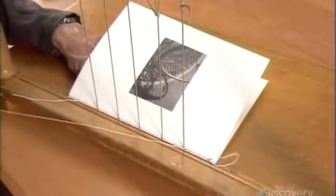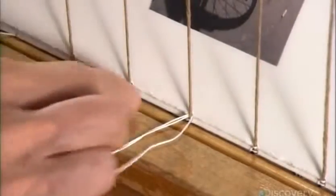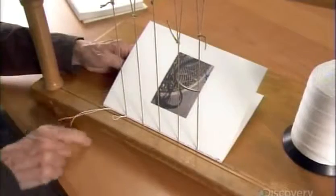She sews a linen thread horizontally, looping it around the cords. A chain stitch on each end links each signature to the neighboring one.